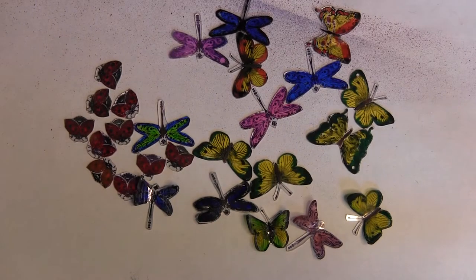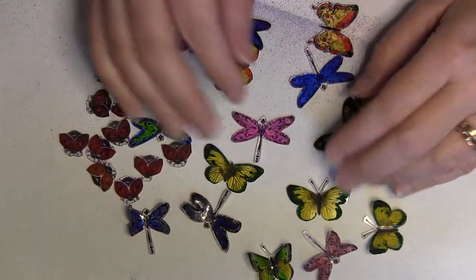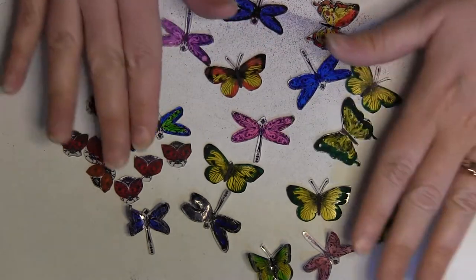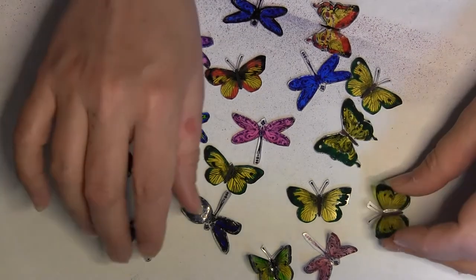Hi, this is Candice with The Share and with my tickets for June for Your Paper Pantry. Loretta taught me how to do the Shrinky Dink butterflies that she does, and I just wanted to show you that I did some butterflies and some ladybugs. It was really fun and easy.